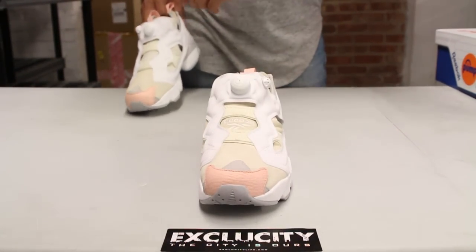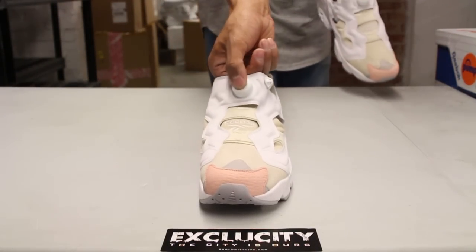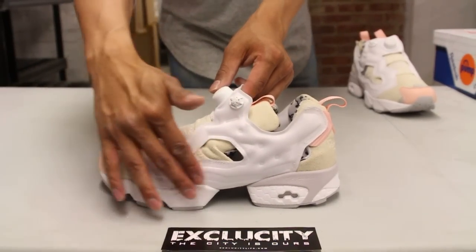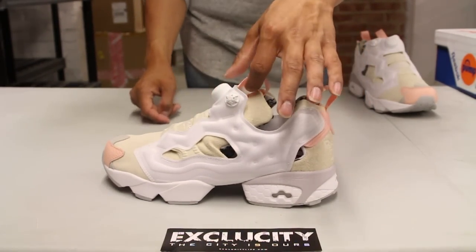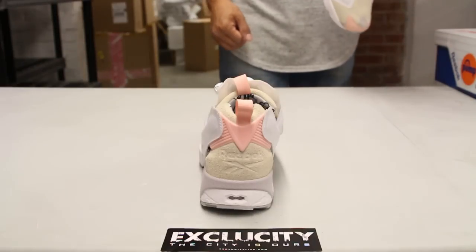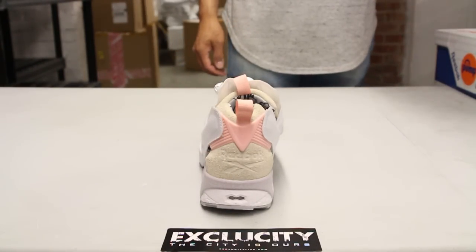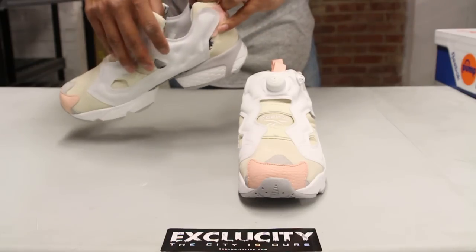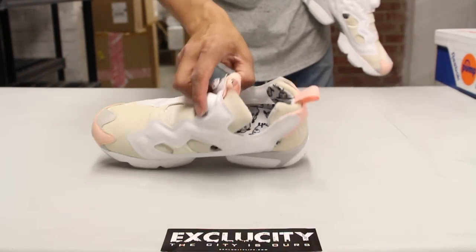If you look real closely at the pump technology at the top, you got a sheep's nose on that button. For those that don't know how this works — if you pump this up, this white part here starts to inflate and gives you a custom fit. I also like the pink detailings on the pull tabs on the front and back of the shoe, and on their branding as well. You got the nice Reebok logo on the off-white suede, and on the inside you also have Reebok branding and a sheep-like design.